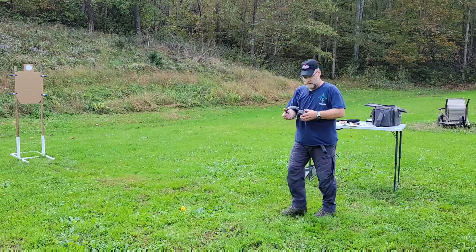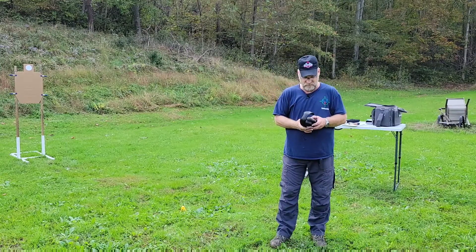Almost forgot my ear protection — yep, don't forget that.